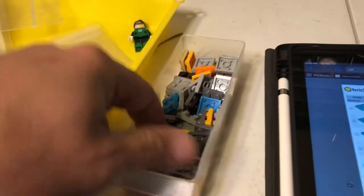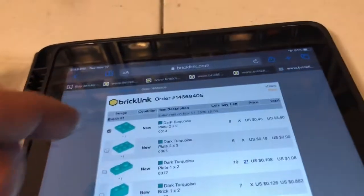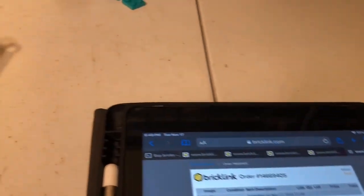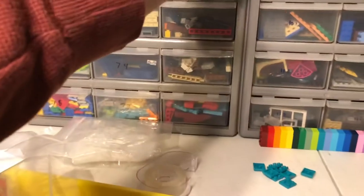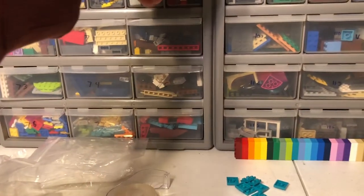And where's the last one? There it is. Dark turquoise. Dark turquoise — great color.